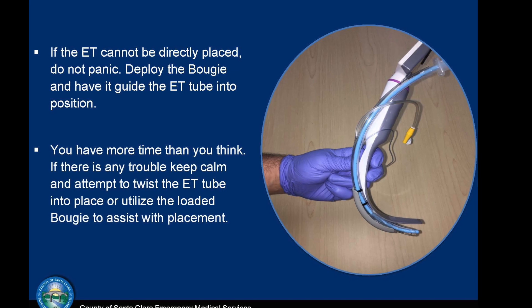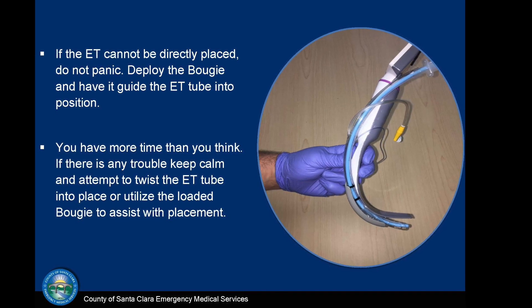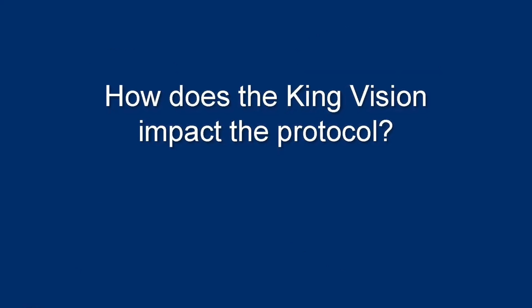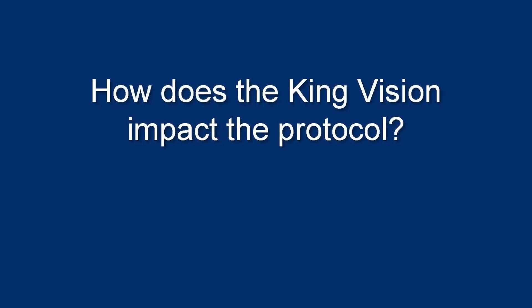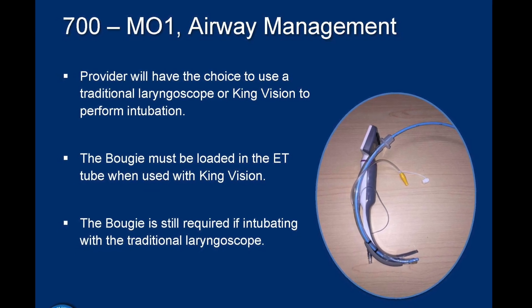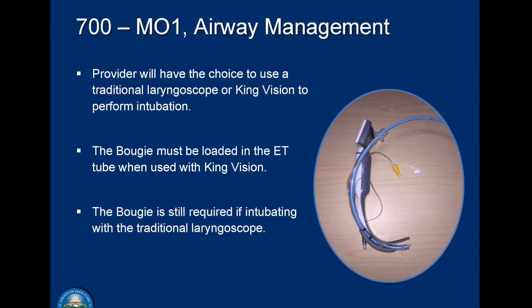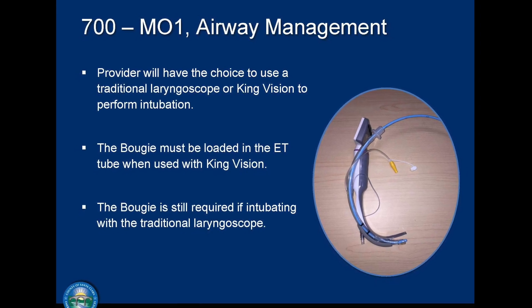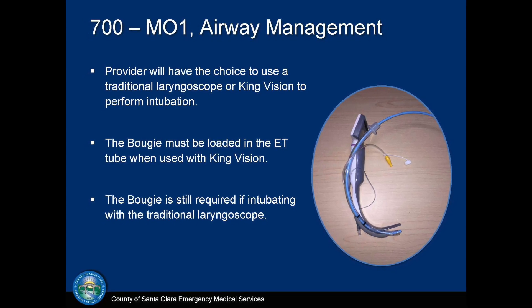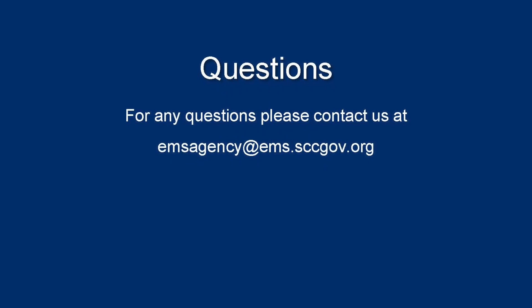If there is any trouble placing the ET tube, keep calm. Attempt to twist the ET tube into place or utilize the loaded bougie to assist with placement. Santa Clara County paramedics will now have the choice to use a traditional laryngoscope or the King Vision to perform intubation. Please note that the King Vision is the suggested choice. Remember, the bougie must be loaded into the ET tube when used with the King Vision, but it only has to be utilized if the provider cannot place the ET tube in the trachea. The bougie is still required if intubating with the traditional laryngoscope. All other criteria stated in the protocol will still apply. Should you have any questions, please feel free to contact the Santa Clara County EMS Agency at the email address listed here.